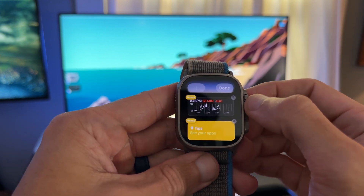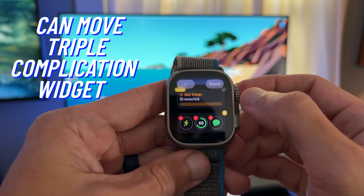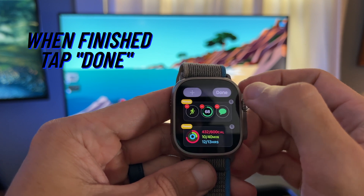One thing to note: you can move the triple complication to the top if you pin it, then move it like your other widgets. When you're done moving the widgets where you want them, tap done.